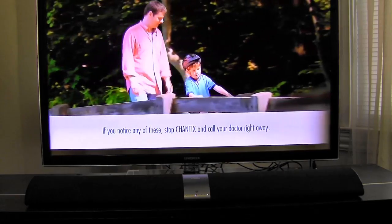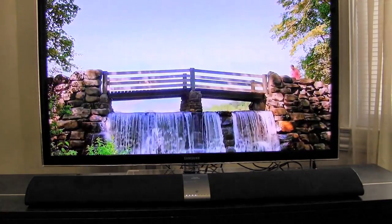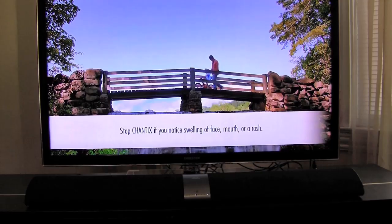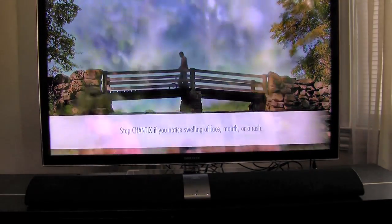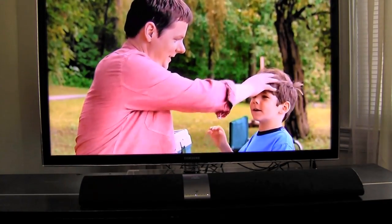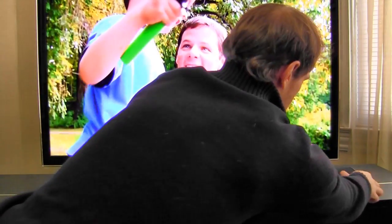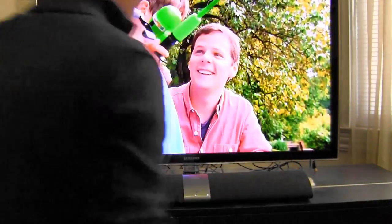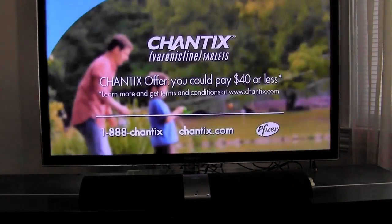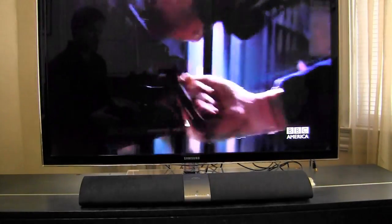Now let's give you a little taste of the sound. We've got some commercials queued up. The difference is, when you pull off one of the speakers, it will start picking up the remote sound. You can hear the slight difference as it goes to surround sound, but you have to detach both speakers to do that.